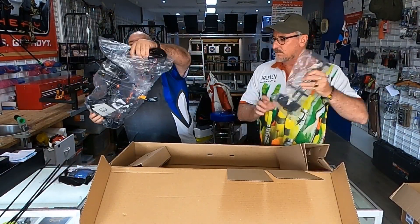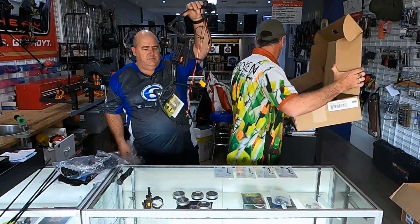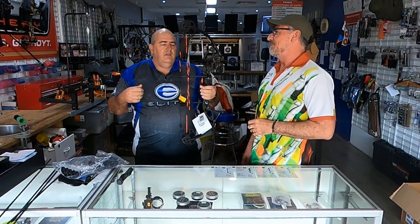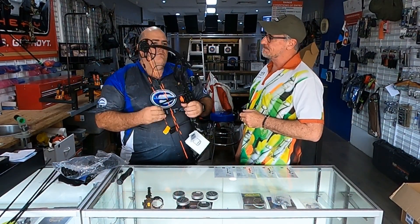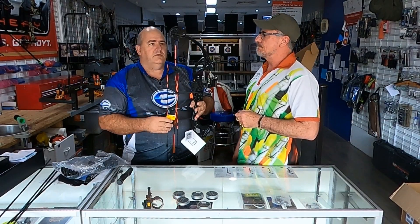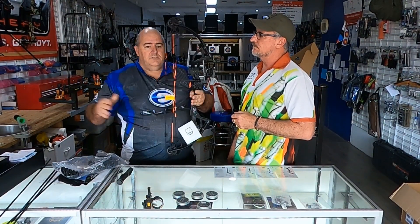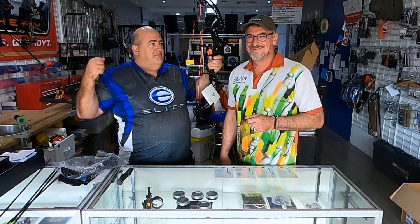Most bows when they come from the factory are wound down to the bottom on the limbs, so they're set at maximum power. This bow goes up to 70 pounds and it's wound right down and set at 70 pounds. So if you're new to archery and you try and draw it back, you're going to hurt something. Also, all bows generally come set at 29 inches draw from the factory — that's standard. Adult-sized bows come from the factory at 29 inches, which suits someone who's around six foot tall with a decent-sized wingspan.